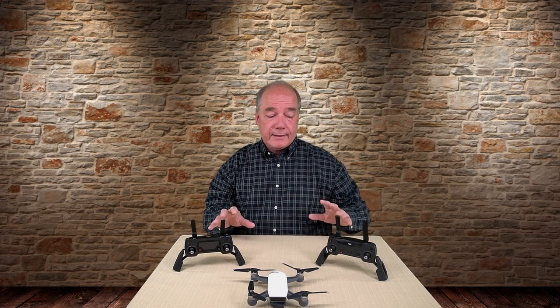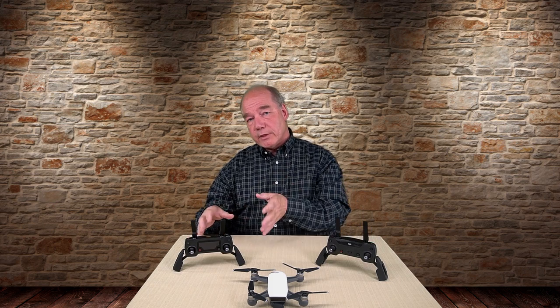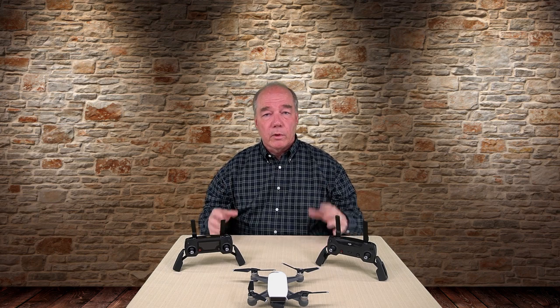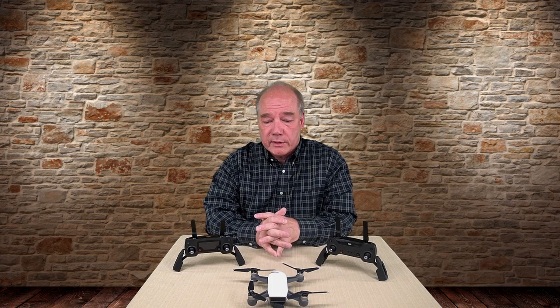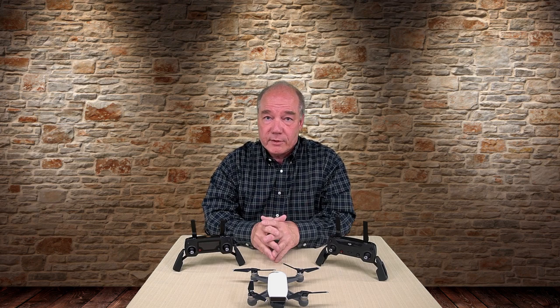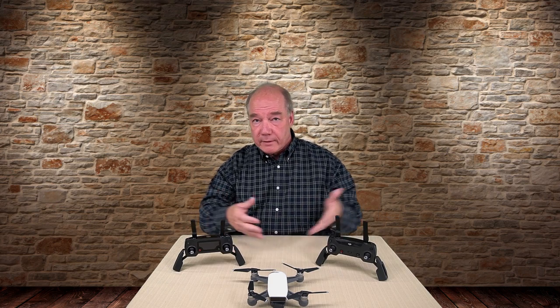These are different technologies. Having said that, both controllers contain transmitters for the 2.4 gigahertz band, so it wouldn't be a stretch to think that DJI could down the road release a firmware update that would allow you to put the Mavic into a spark mode where OcuSync was turned off and it used just the standard Wi-Fi frequencies to control the Spark. So if you're watching this DJI, update that firmware and let us use the Mavic controller to fly our Sparks. But at present, this is a Mavic controller and this is a Spark controller — never the twain shall meet.